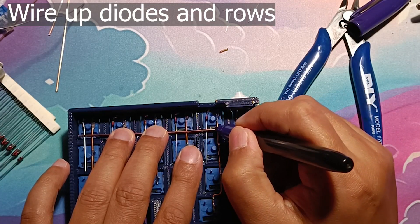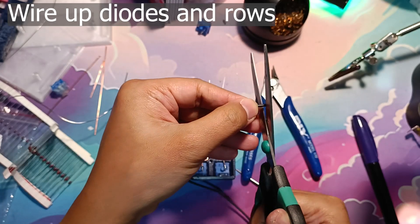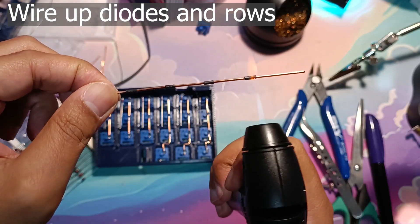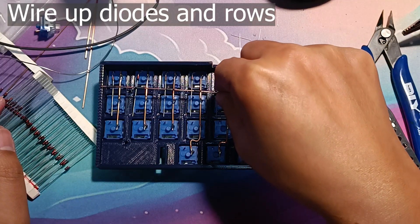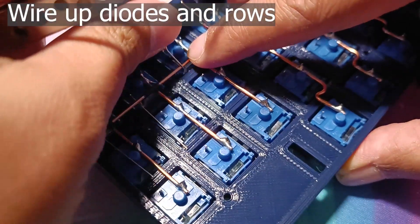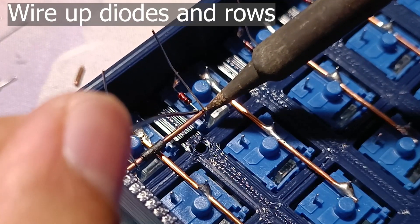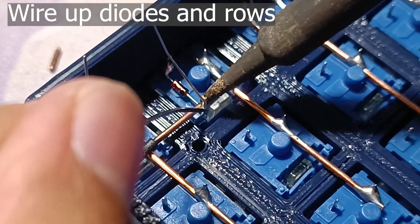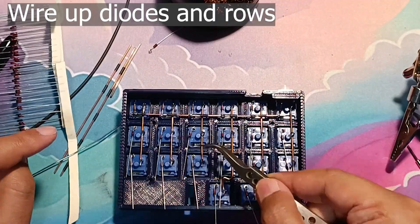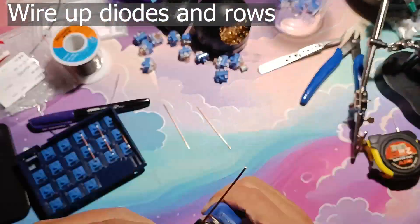Place the row copper wire onto the column copper wire and mark where the two wires would intersect. Cut the shrink tube to 2–3mm lengths and place them according to where the intersections are. Take the jet lighter and shrink the tubes in place. Place the row copper wire and bend the diode legs accordingly — this might be tricky if you want a straight row wire. Heat up the copper wire and slowly solder the diode leg to it. Do this for all rows, then cut off any excess row wires and repeat the steps for the other half.